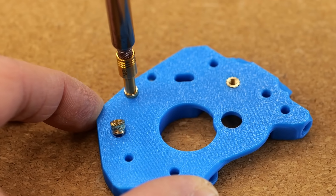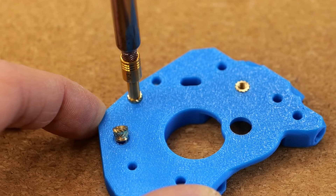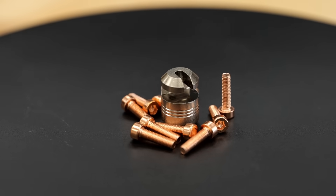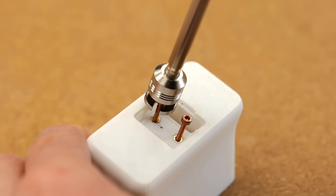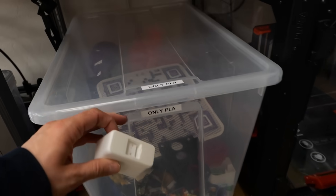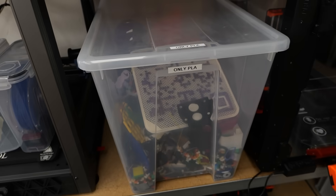Just don't expect the same strength and precision you'd get with new inserts and a new part. This is one of the new products we've had in the pipeline for quite some time. I've been using it frequently to remove inserts from 3D prints I no longer need, especially those going into my recycling bin or if I accidentally installed the wrong insert size.